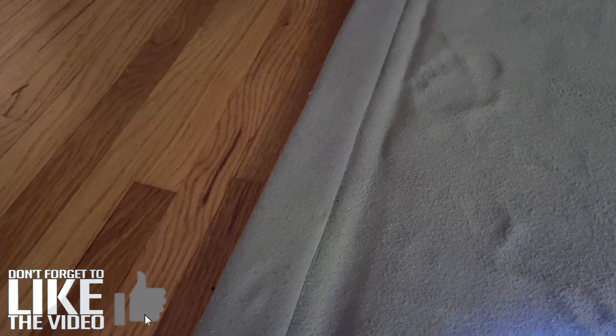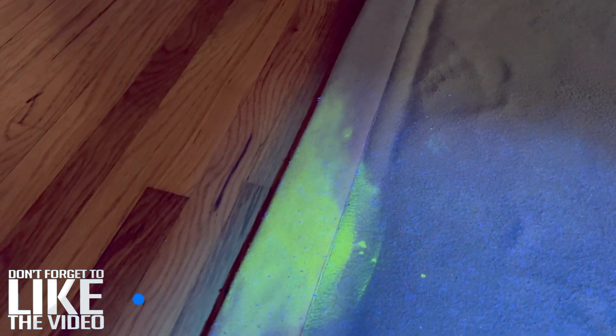I'm not quite sure what this is, but you can't see it in the daytime. It doesn't stink, or it kind of stinks, but I don't know what it is. It might be throw up, who knows, but check it out — it fluoresces under a black light.